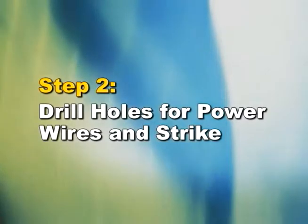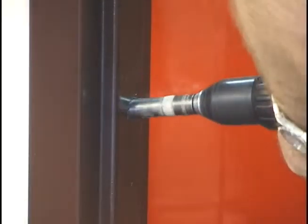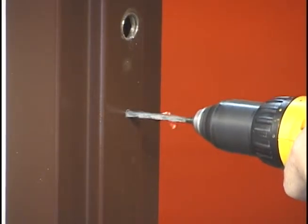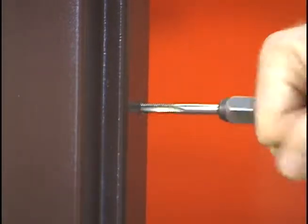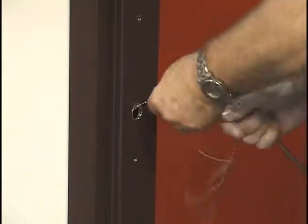Step 2: Drill holes for power wires and strike. Drill the 3/4-inch hole in the frame and then the 1/4-inch mounting holes for the HES 9400. The next step is to tap both the mounting holes for screw threads as shown. Next, pull the power wires through the frame and 3/4-inch hole.